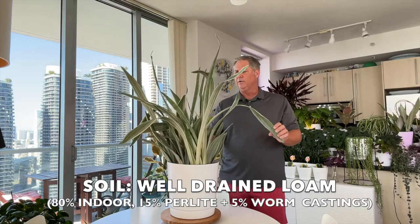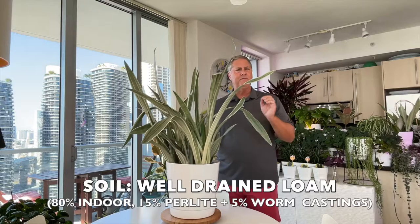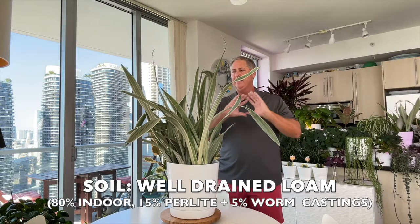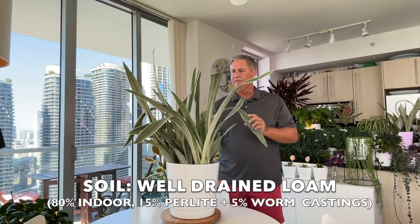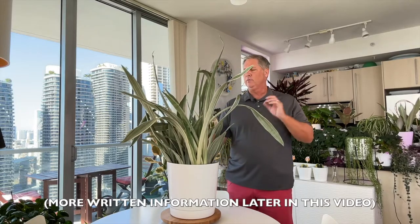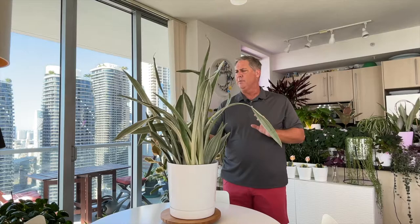We recommend a ratio of 80% indoor potting mix with 15% perlite, mixed together, then add 5% worm castings to provide a bit more organics. That will give you a very well-drained potting mix for your snake plant. You can also do an 80/20 of potting mix and perlite, but we like adding worm castings because the plants respond well to it.